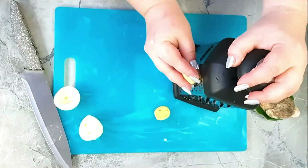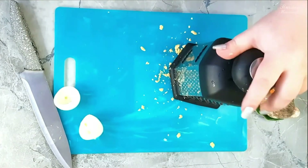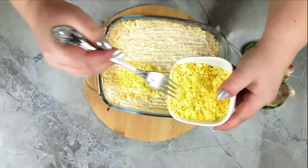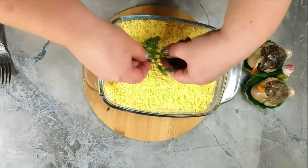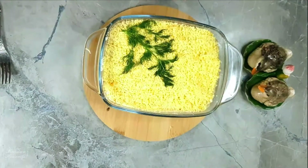The final layer is grated yolks. I tentatively separate them into light and dark — I sprinkle the salad with the light yolks first. Then I arrange a dill sprig and sprinkle the dill with the dark yolks so that it looks like mimosa flowers.